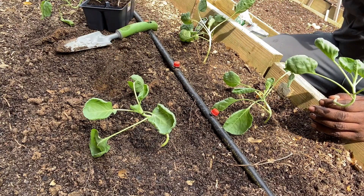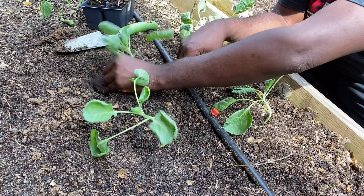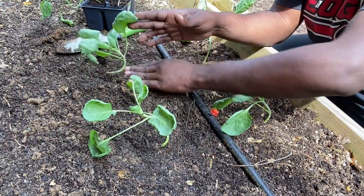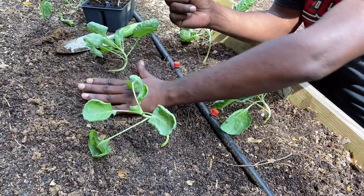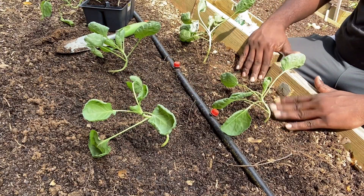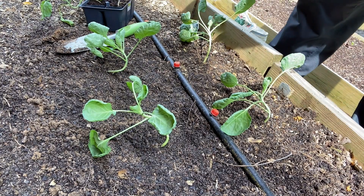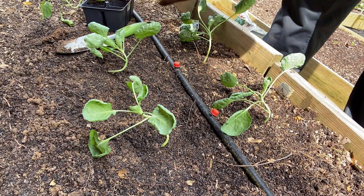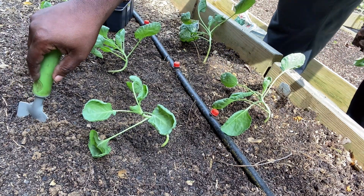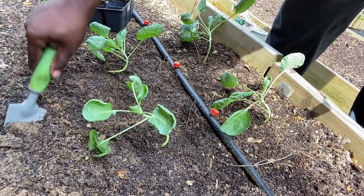Fertilize in the bottom. I think I'm going to put one more in the back here. There are plenty of worms in here.